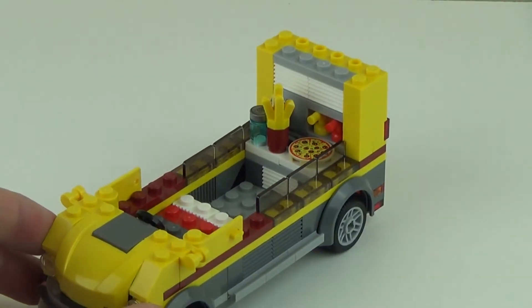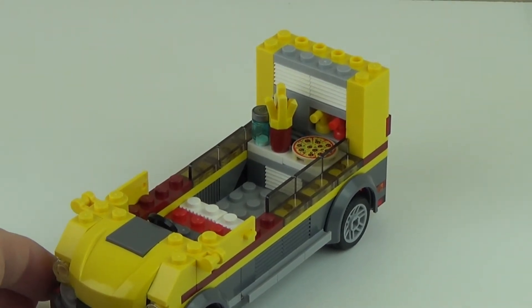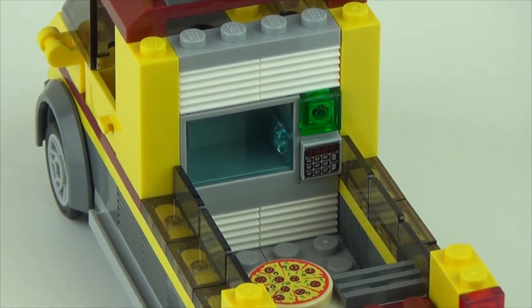Just let me zoom out a little bit — this is what I had to do to get that view of that side of the pizza van. Now that we've seen the back of the pizza van, here is the front, where there looks to be either a microwave or some sort of refrigerator, there's a keypad of some sort, and a green light. So I'm going to wager to bet that that is either a refrigerator or a microwave.